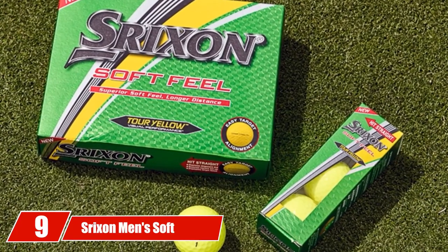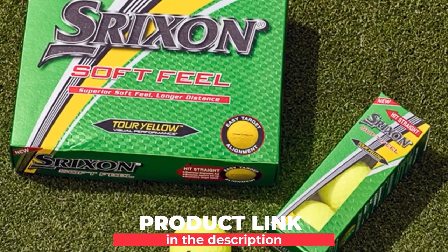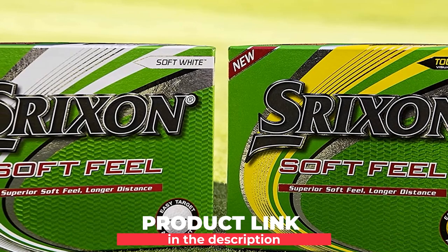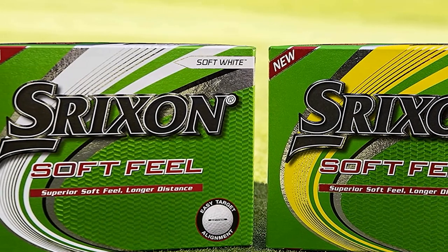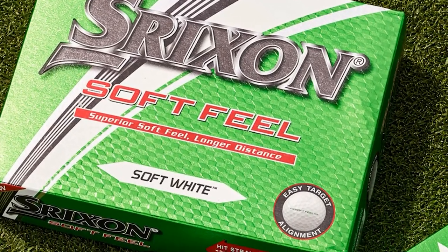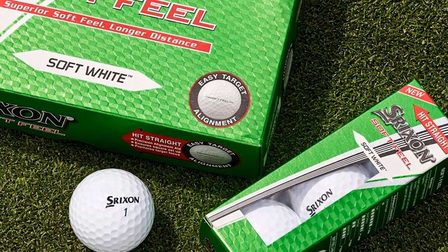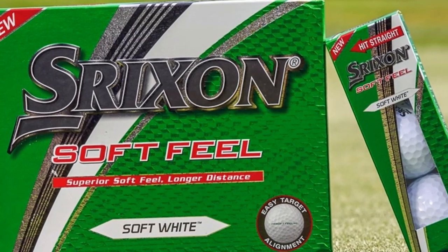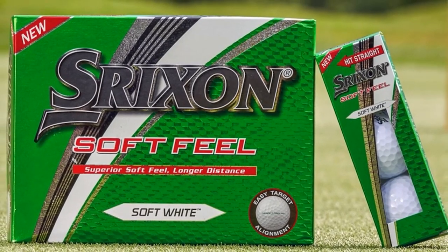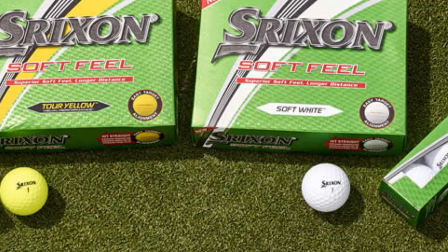Next at number 9, we have Strixen Men's Soft Feel Golf Ball. As basketball legend Michael Jordan once said, golf is a great solution for a competitive junkie because it humbles you every time you think you've accomplished something. The person who knows golf thoroughly knows that the choice of ball is one of the most important aspects that can make or break the game. When you choose Strixen Soft Feel Golf Balls, you can be sure this is the right choice — this is the 10th generation of the Strixen Soft Feel Golf Ball, evidence of how well this product has performed over the years.